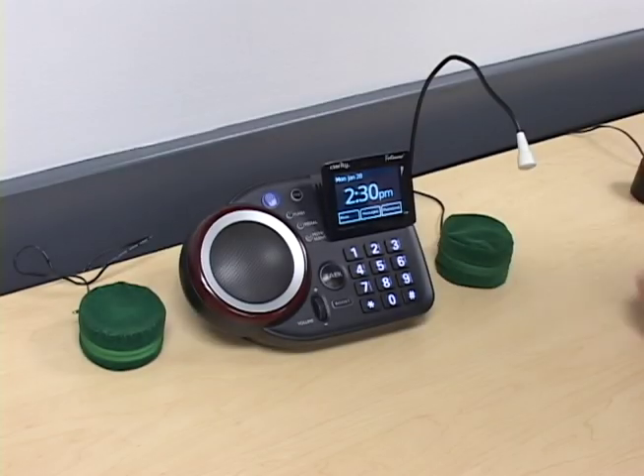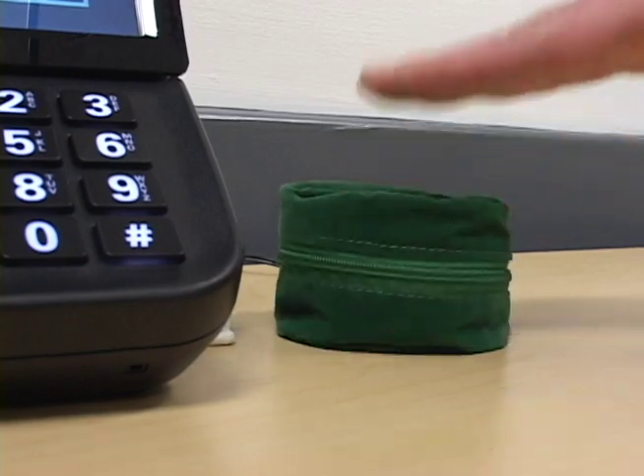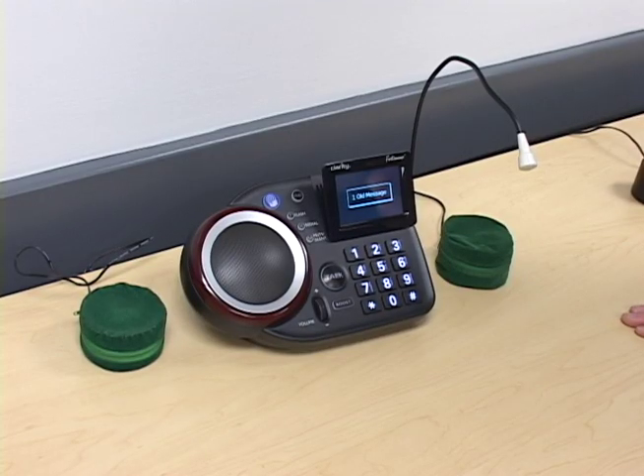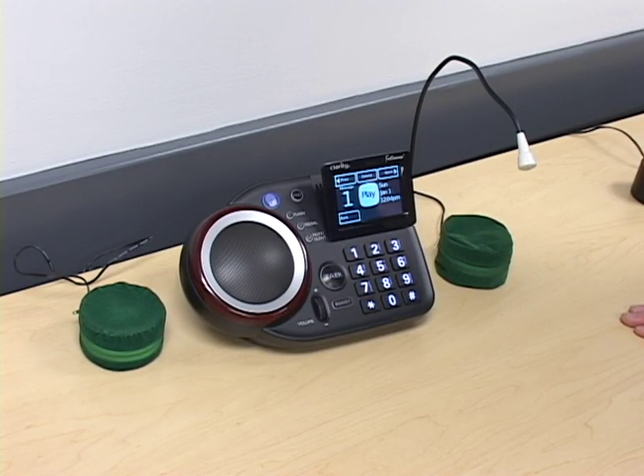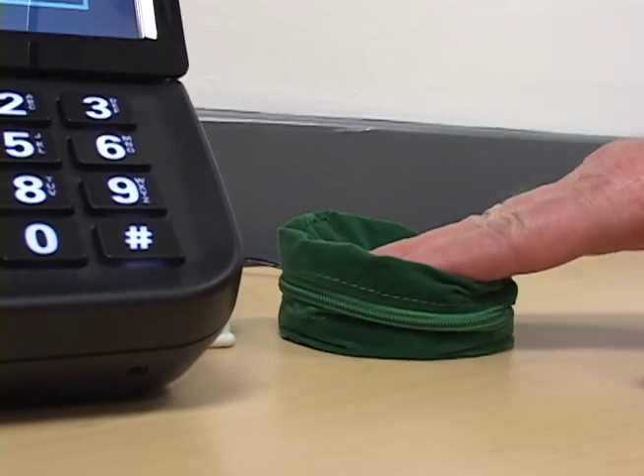They can program, for example, this pillow switch to play their messages. Simply press the switch — 'You have one old message' — and then play through the messages that are left on your machine by pressing again.